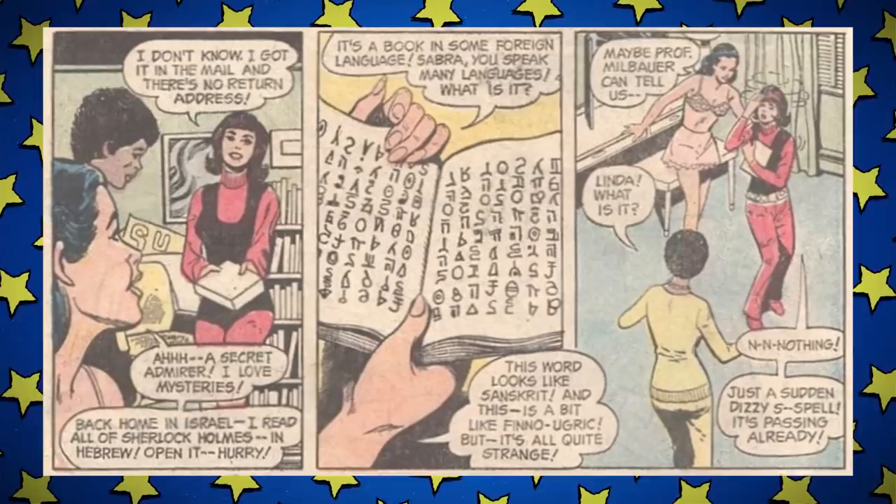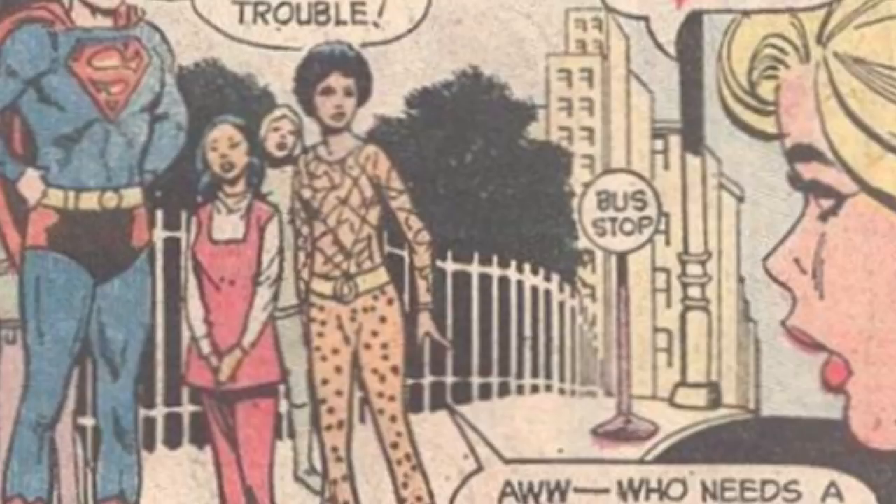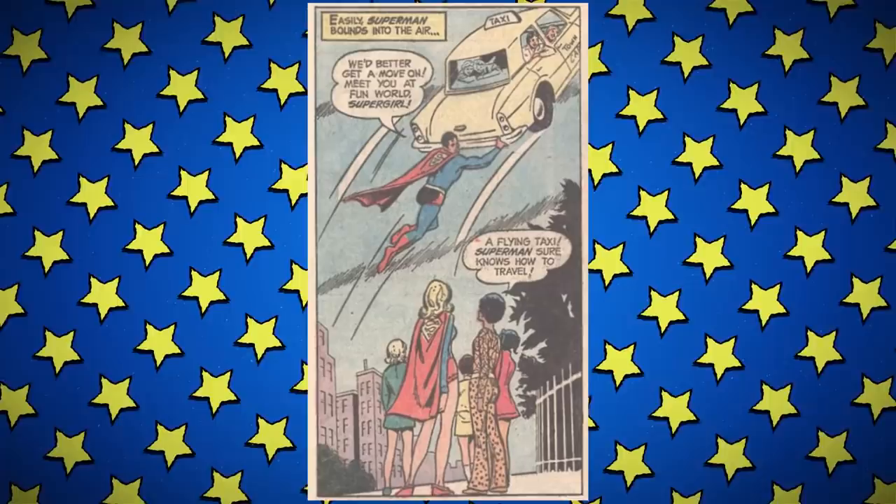Issue five is one of the stories written by Arnold Drake, and it's definitely a thing I read sober. Terry and Sabra are going on a folk dance weekend, but Linda can't go because she has a family thing. She also received a mysterious book in the mail in a language none of the girls can identify. Suddenly Linda feels faint, but she has to go — she and Superman need to take some kids to an amusement park. On her way there, her powers fade more and more to the point where she has to take the subway.